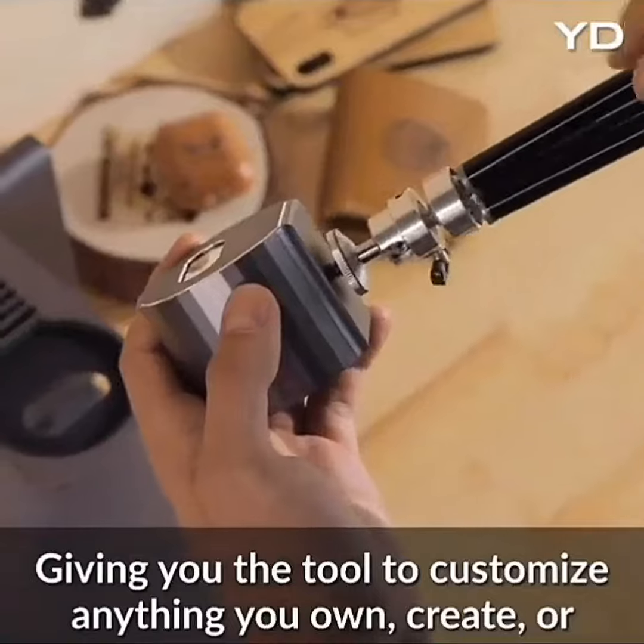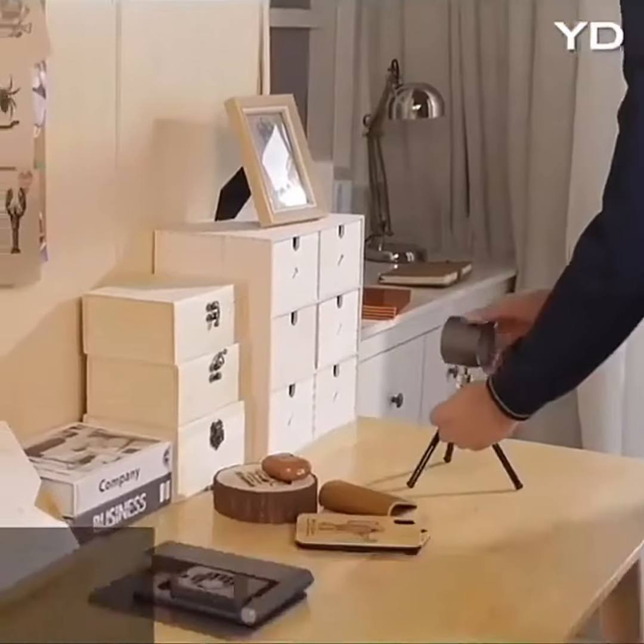LaserPecker is also suitable for use with expanding tripods. Carve any place that belongs to you.